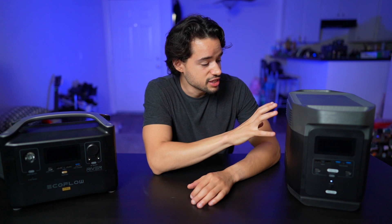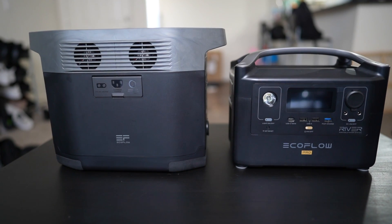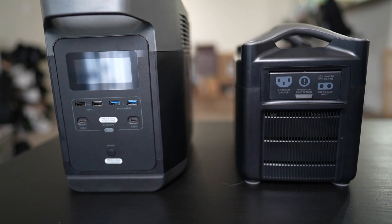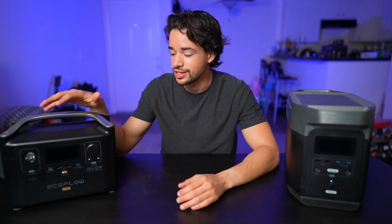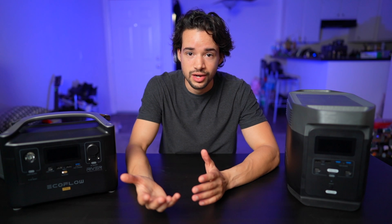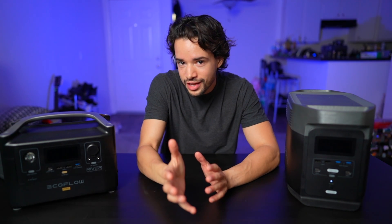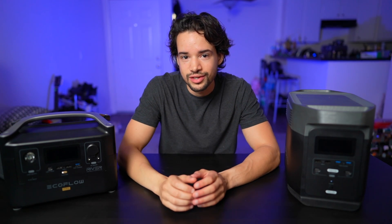The Delta is bigger with a 1260 watt-hour capacity and can power devices up to 1800 watts. The RiverPro has a 720 watt-hour capacity and can power devices up to 600 watts, though with XBoost you can go up to 1800 watts — but I wouldn't use that feature, and I'll explain later in the video.